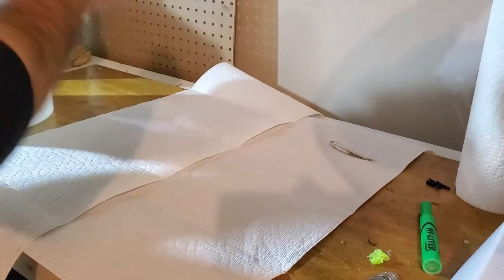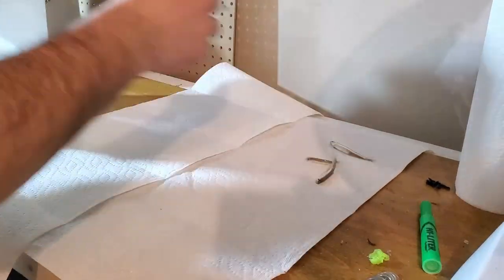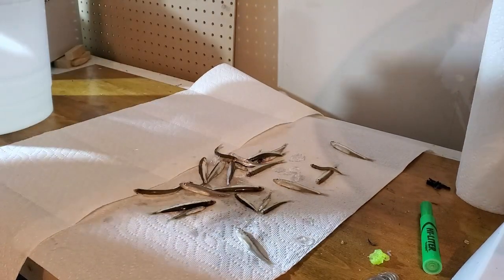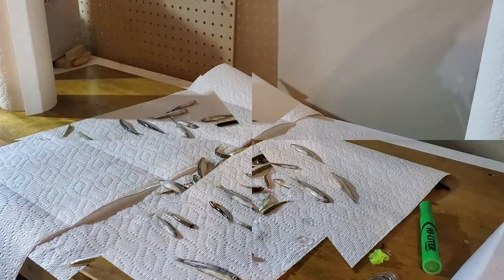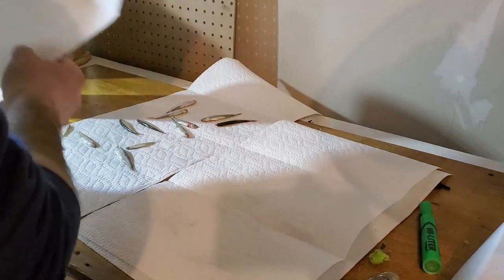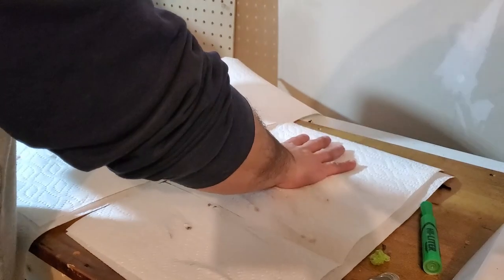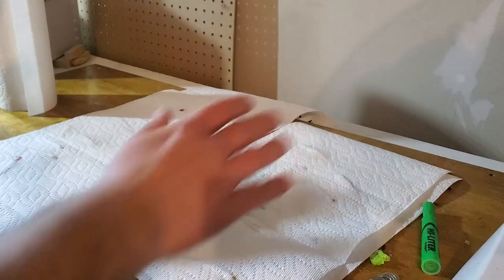Lay out a bunch of paper towels and grab your minnows. Any that are still alive, put them back in the bucket. Take the dead ones and pat them dry really, really well. Then let them air dry for about an hour or so, leaving the paper towel on there to soak up the moisture.